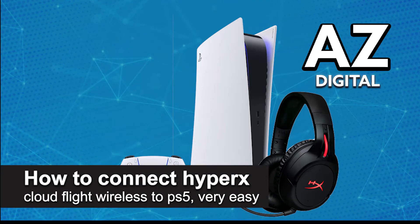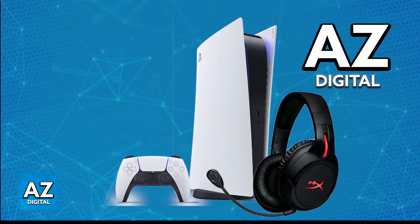In this video, I'm going to teach you how to connect HyperX CloudFlight Wireless to PlayStation 5. It's a very easy process, so make sure to follow along. Using your HyperX CloudFlight wirelessly on a PlayStation 5 is extremely simple. Even though the HyperX CloudFlight Wireless is primarily marketed as a PlayStation 4 headset, it is 100% compatible with the PlayStation 5.